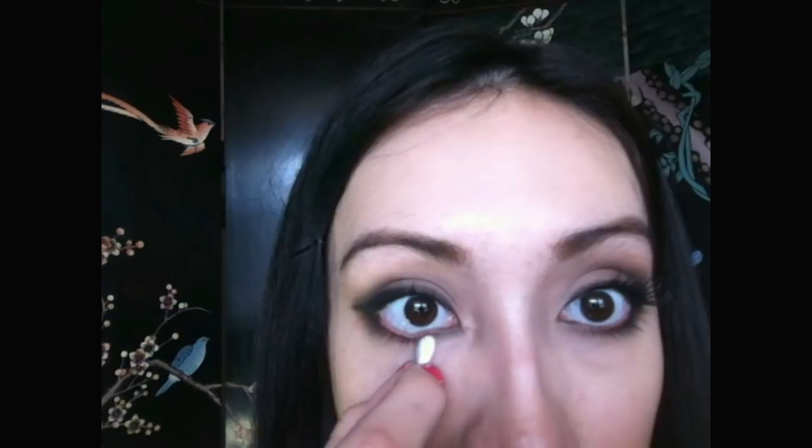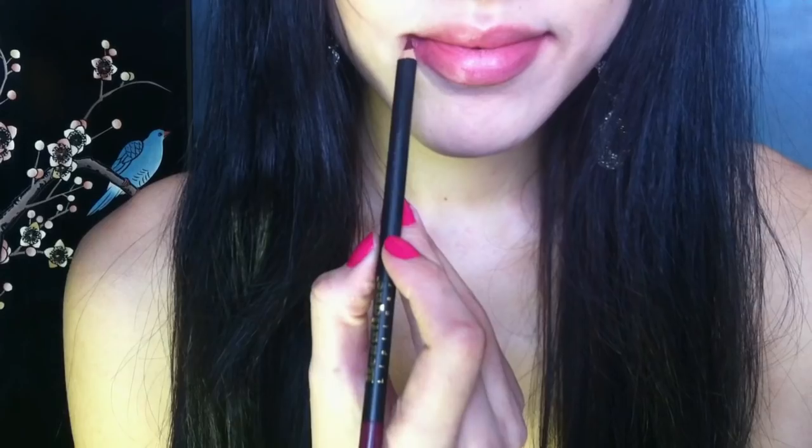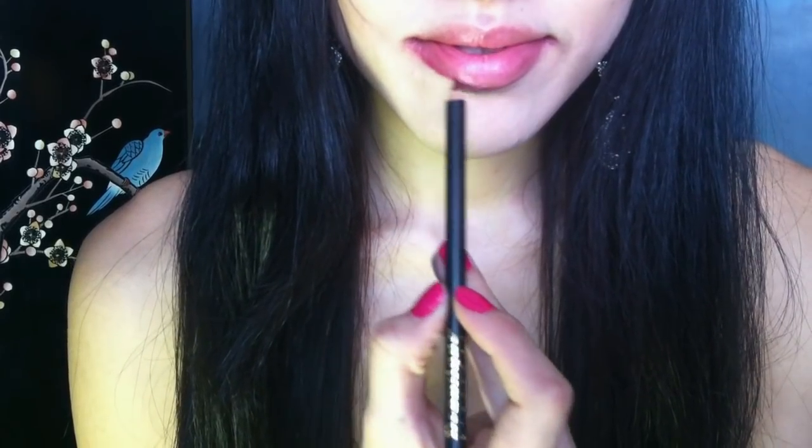Now just cleaning up my lower lash line, then I finished with some outer corner false lashes. For my lips, I filled them in completely with a reddish lip liner.